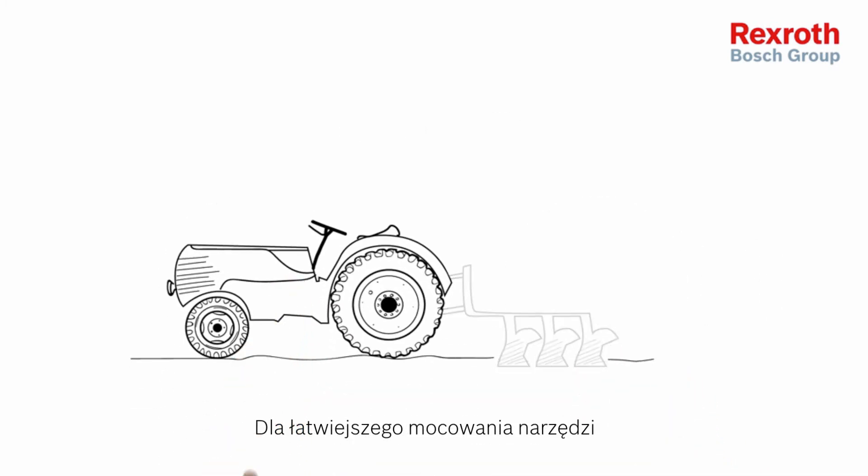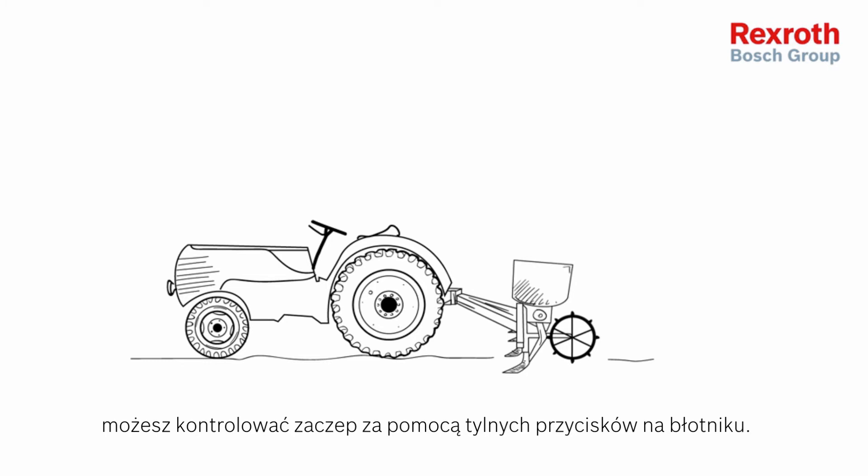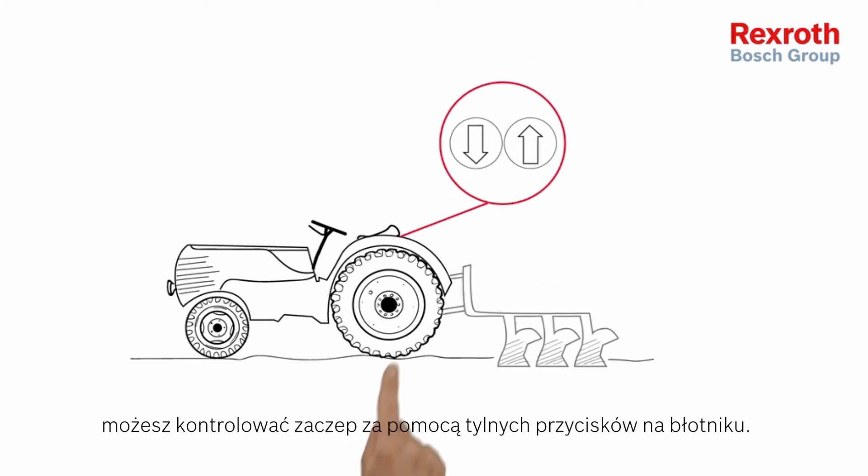For the easy attachment of implements, you can control the hitch via the rear push buttons at the fender.